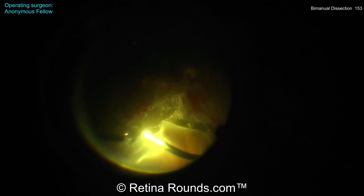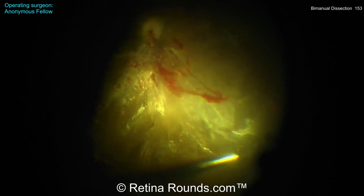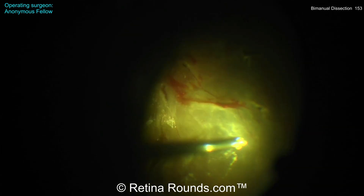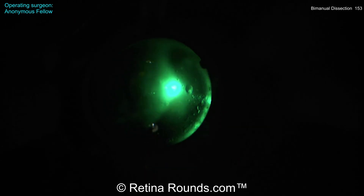Switching to a shave mode here would be a good idea, or even using perfluorocarbon liquid to stabilize the posterior pole while the shave is being performed. Just elevating up the hyaloid to the level of the vitreous base to facilitate as thorough removal of vitreous and shaving as possible. Now there are a number of breaks that occurred during this fibrovascular membrane dissection.